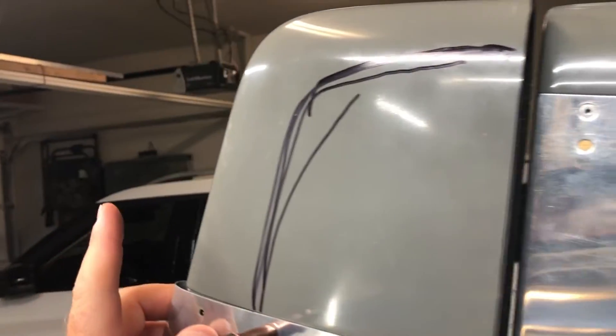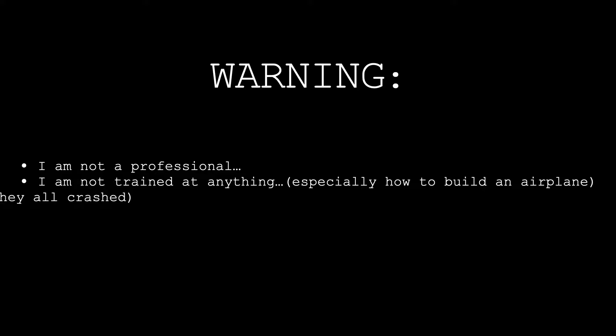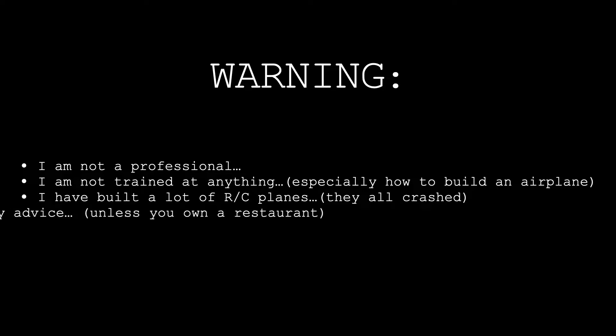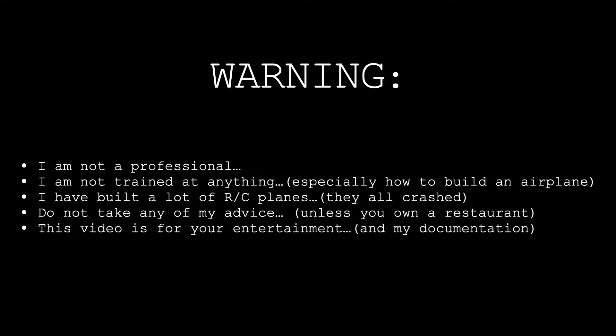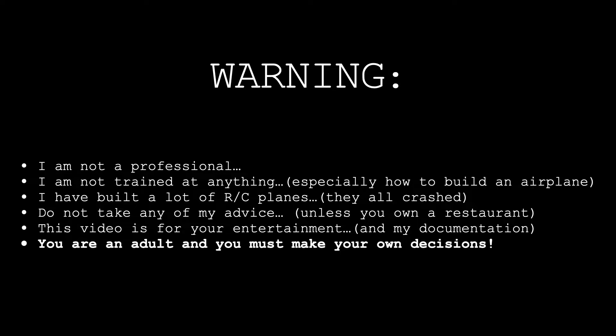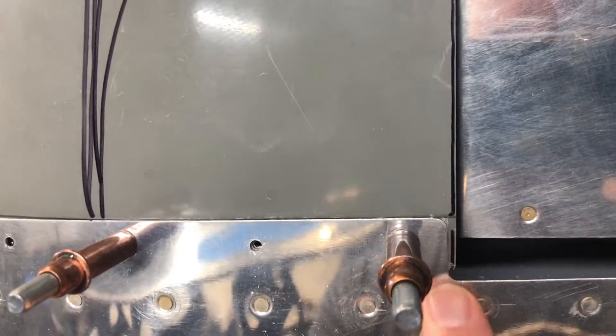Let's talk about the vertical stabilizer fairing. I followed the instructions that said to trim it even with this, and then I had this huge gap. So definitely put your rudder on before you trim this.